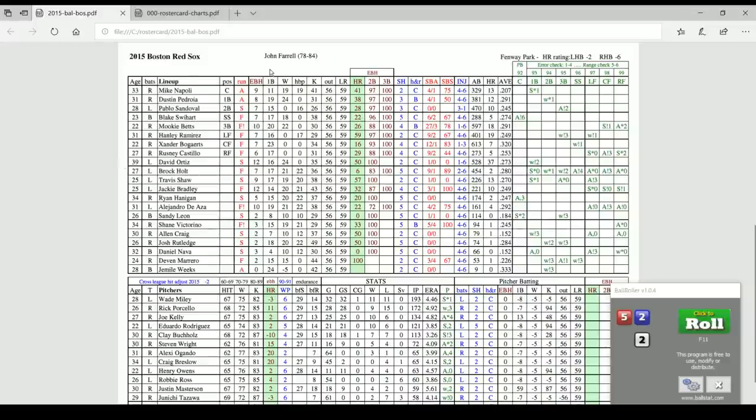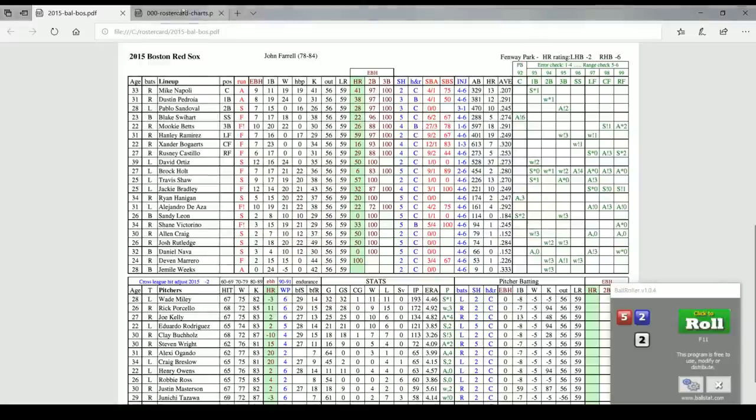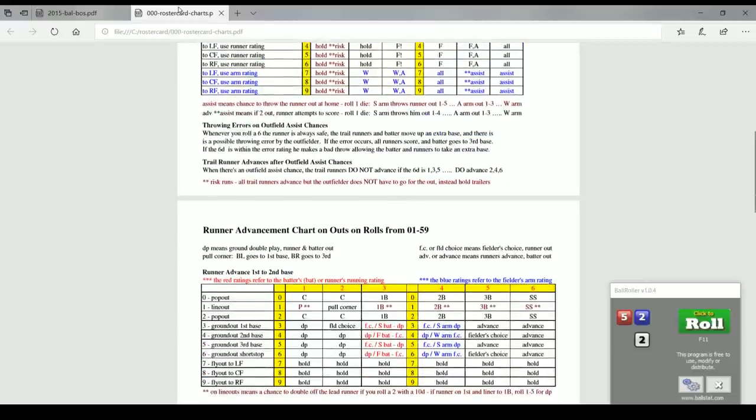Moving to the singles column: Ortiz rolls a 13 to 16 for a single. Walk is 17 through 24. He did not get hit by a pitch, so he cannot get hit by a pitch. Hanley Ramirez, for example, had a 17 hit-by-pitch rating — so if he rolled a 17 on the 2d10, he'd be plunked. Ortiz's strikeout rating is 25 through 35. Then you have the basic outs between 36 and 56, and then we'll look at the charts.